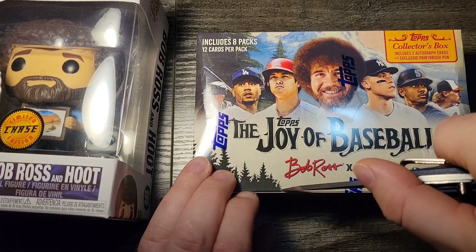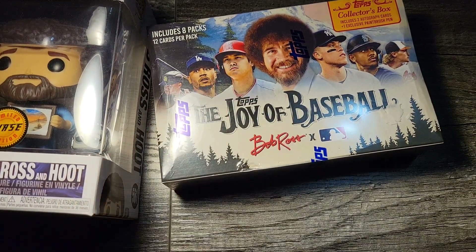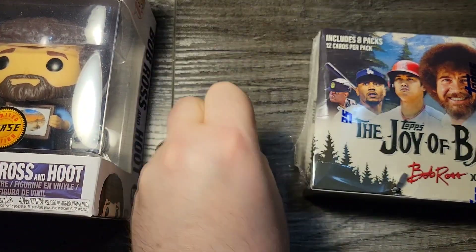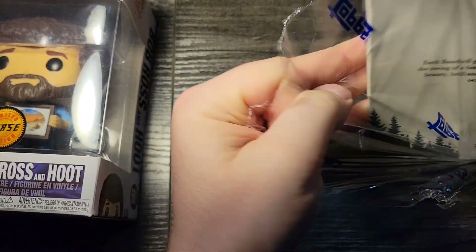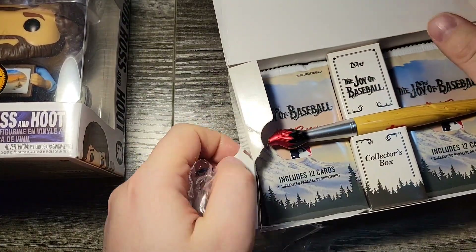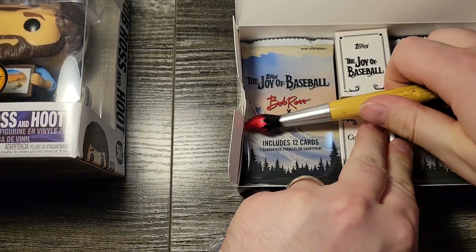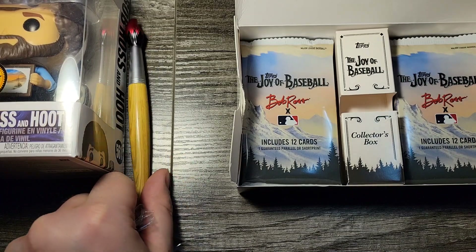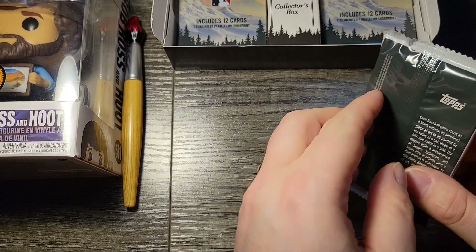I've got a bladed knife here, being careful not to poke the cards as we rip the Bob Ross box. We've got another one — Happy Little Accents — we've got an extra that says my colors are included in each parallel set. There's the pin right on top, there it is. Now I have two pins — one for me and one for a friend — and we'll do this one pack at a time.